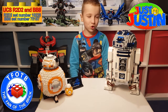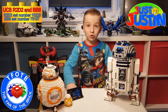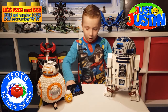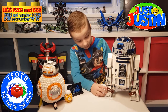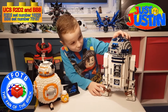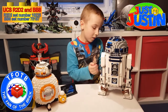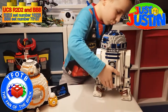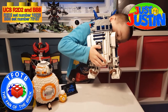Hey guys, welcome back to Just Justin. I've got two Star Wars models and if you like droids and you've watched Star Wars you'll love these. I'm going to start off with R2-D2 and this is one of my favorite sets. My dad built it and it's really cool because of how it moves and the bottom wheel that comes out down here. Watch — it comes out, just one minute.